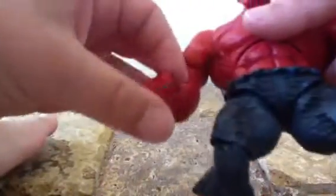Same thing on the other arm: front and back, side to side, elbow articulation, and the same fingernail issue.